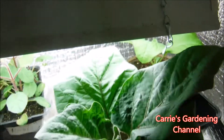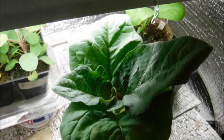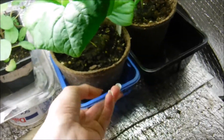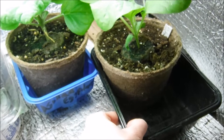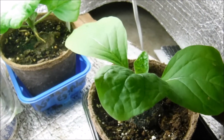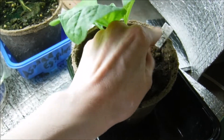This is one of the aswad eggplants here, and this one here is I believe another aswad. Let me pull the tag out here — yes.